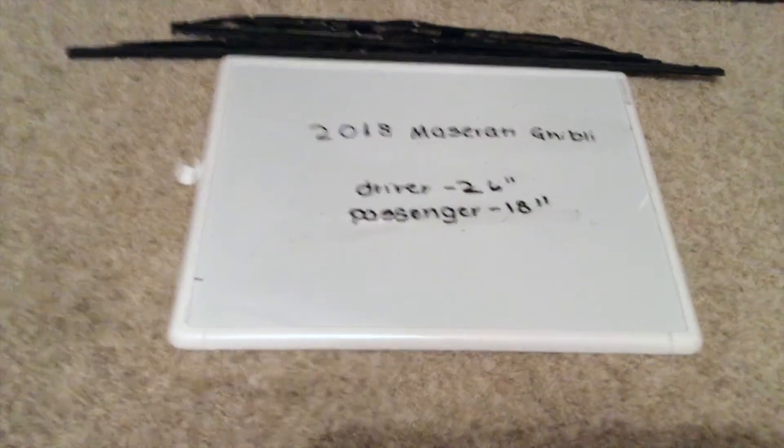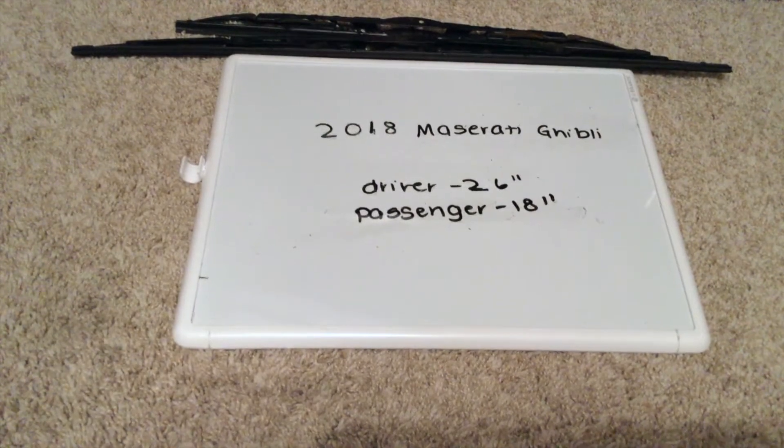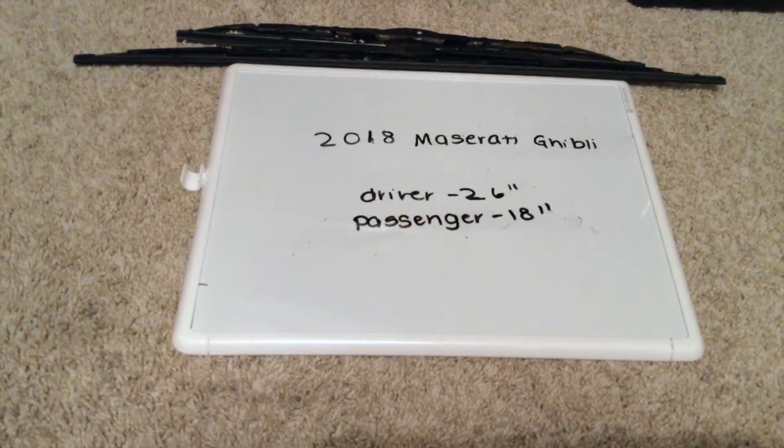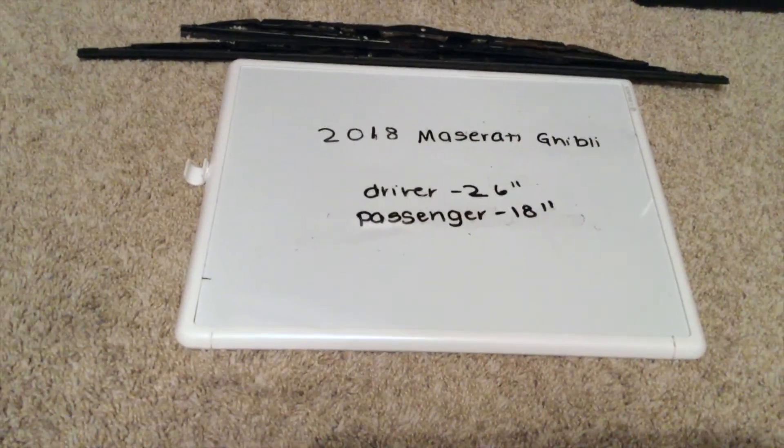If your 2018 Maserati Ghibli uses a different wiper blade replacement size, please be sure to leave a comment and let the rest of us know. You can check the video description for the most recent price, and if you know a cheaper place to buy a wiper blade replacement for the 2018 Maserati Ghibli, please leave a comment.